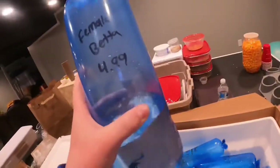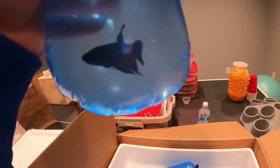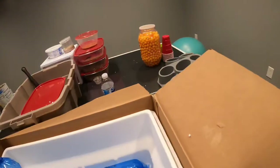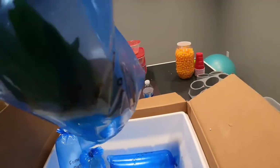First thing we got here is a female betta — this is the most colorful female betta I've ever seen. Over here we just have some black worms; we've never fed them black worms before, so that's kind of cool. Over here we have the coconut plant — it's a coconut hollowed out, super cool. It's a java fern on top.